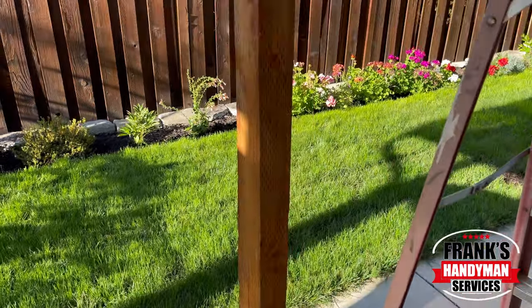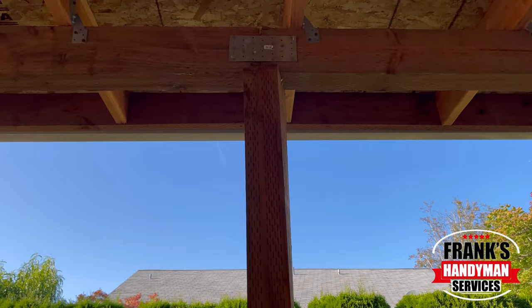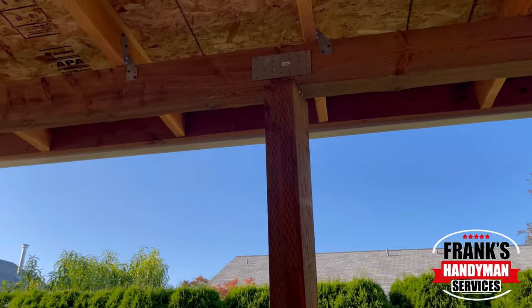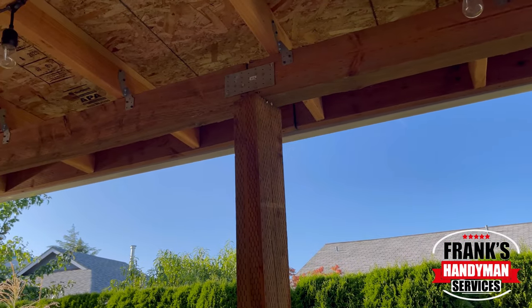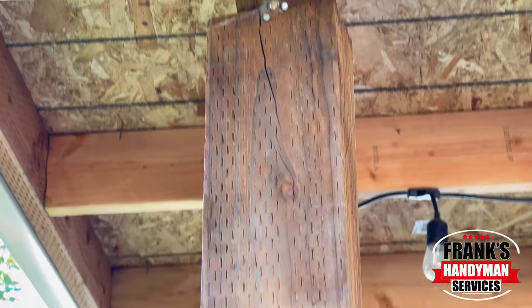In this video, I'm going to show you how to replace a couple load-bearing support posts. These ones are currently bending and cracking, and they are causing a safety hazard. Please stay tuned until the end so you can see the entire process.